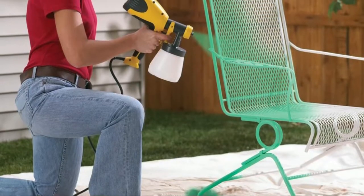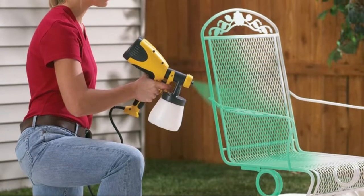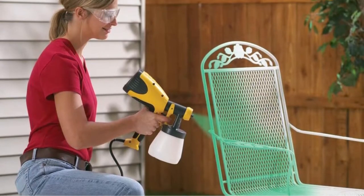In addition, the sprayer is powered by a separate hydraulic pump that connects to the sprayer via a hose to lighten the load, reducing arm fatigue.